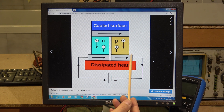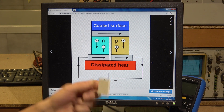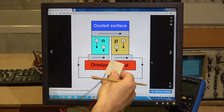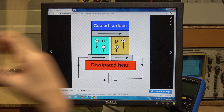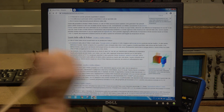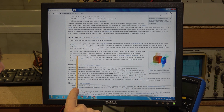Più il dissipatore riesce a dissipare il calore della cella, più dall'altro lato si crea il freddo. Più corrente mettiamo nella cella, più lei riesce a raffreddare, ovviamente scaldando di più dall'altra parte. Questa cella deve essere alimentata a 12 volt, assorbe circa 4 ampere, e riesce a raffreddare un mini frigo da campeggio a circa 10-15 gradi, a seconda di cosa mettete all'interno. Il rendimento è molto basso rispetto all'energia utilizzata.